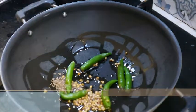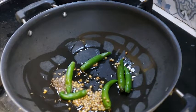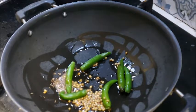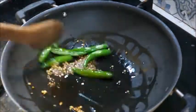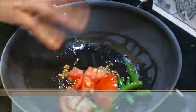I will add a teaspoon of oil. I will fry the rice and tomato in a medium flame for about 2 minutes.